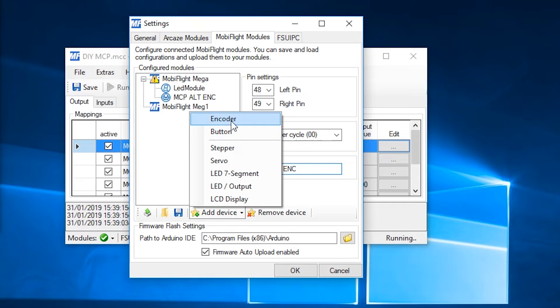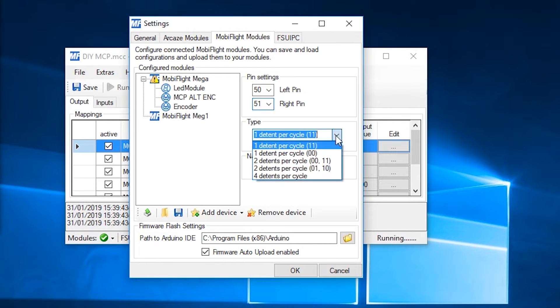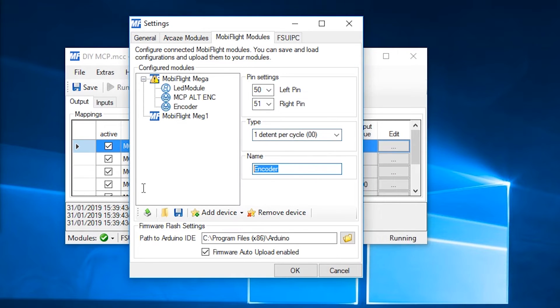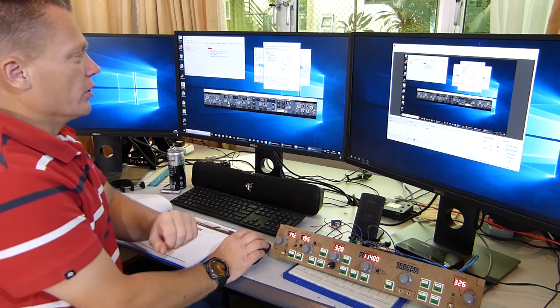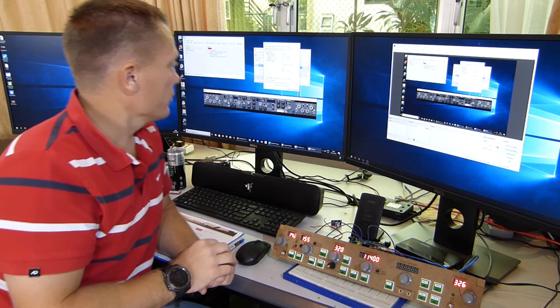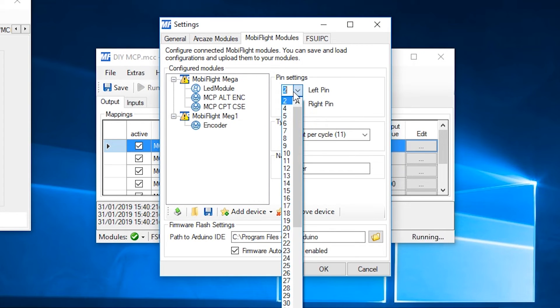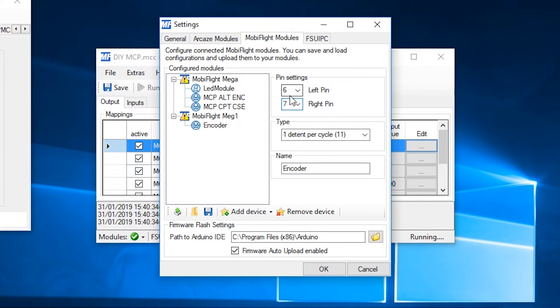I need another encoder on this board — pins 50 and 51. Again, select the 00 option on one detent per cycle. I'll label this MCP Captains Course. I need to select the other board now because I've run out of pins on the first board. There are pins 52 and 53 you can use, but on my board I seem to have damaged them and they no longer work. Add device, encoder — pins 6 and 7, one detent per cycle, 00. This is going to be called MCP First Officers Course Encoder.